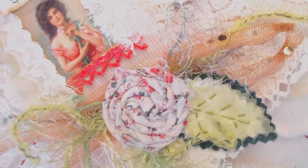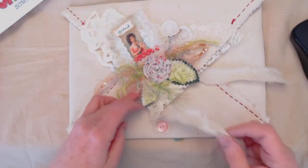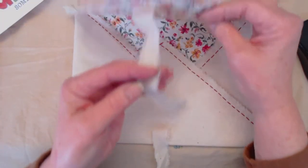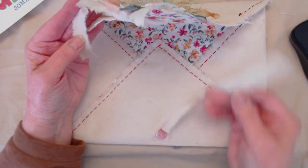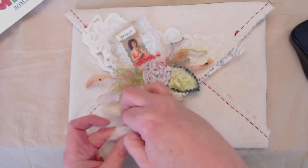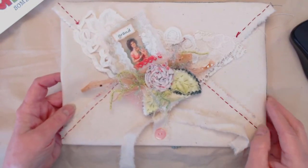Of course it has eyelash yarns and fibers and some tulle of different kinds. The straps are stitched on here and here, and a button is added. It can easily be tied shut — you can put a little bow there if you want to.